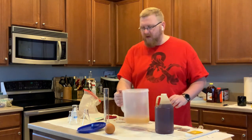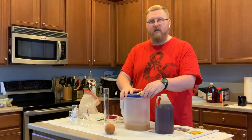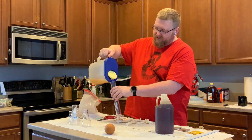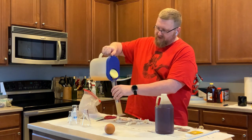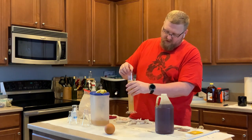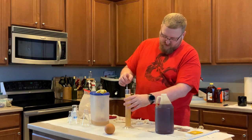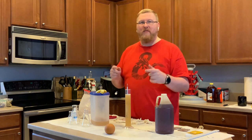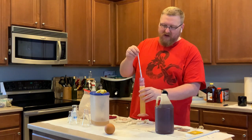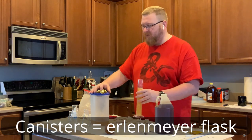I'm shooting for somewhere between 1.06 and 1.08. I put the lid on just to keep things clean. I did sterilize everything here just to keep things from getting crazy. Right on the dot — 1.07. That's fantastic, that's exactly what I was looking for. So now I'm going to divide these up between my canisters and we're going to see what we can do.